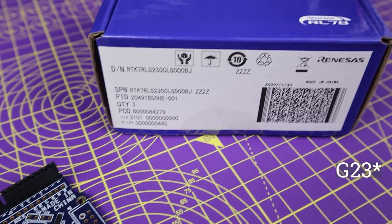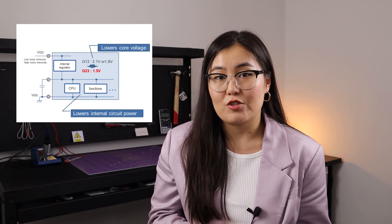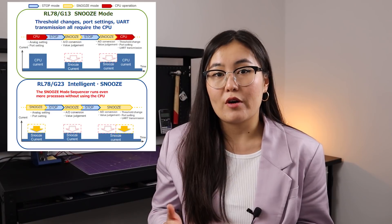Before I get into specifics of the board, let's discuss some of the reasons why you should consider RL78J23 for your next design. First of all, RL78J23 microcontrollers demonstrate enhanced power performance as compared to previous generations of RL78 microcontrollers. There are several contributing factors to that, such as a new optimized semiconductor process technology which reduces the power consumption, as well as a new snooze mode sequencer or SMS function that has been added. This function allows accessing the peripherals and running processes while the CPU is still sleeping, which in turn helps to reduce overall power consumption.